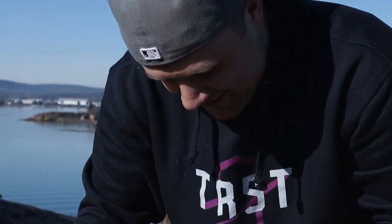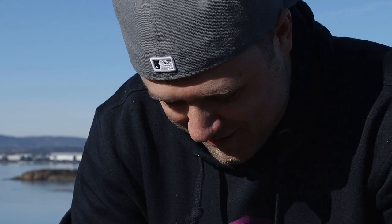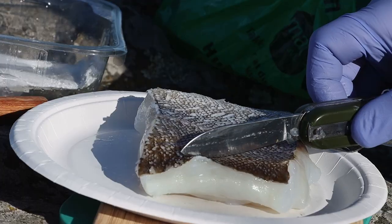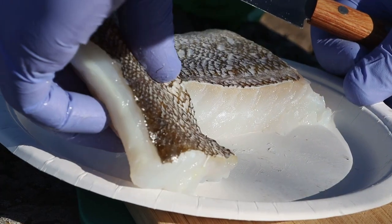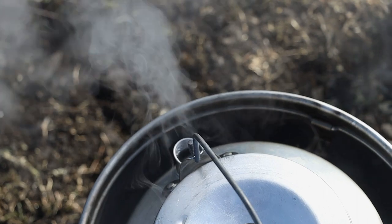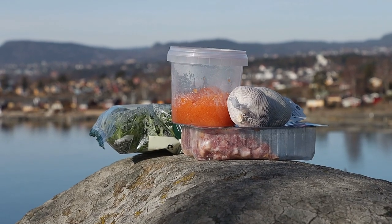This is why in restaurants we have apprentices to do all that prep work. Like I always say, good things take some time. So we've got our fish and potatoes ready — let's get cooking.